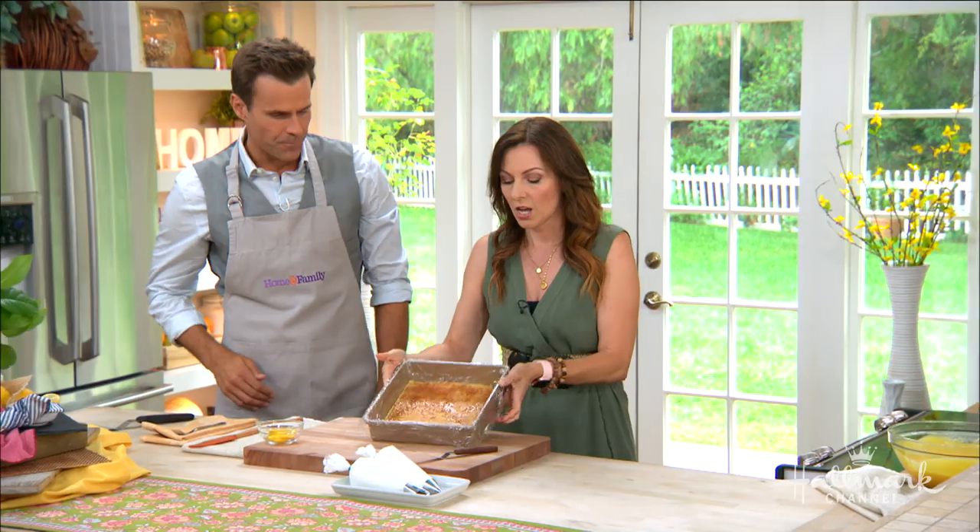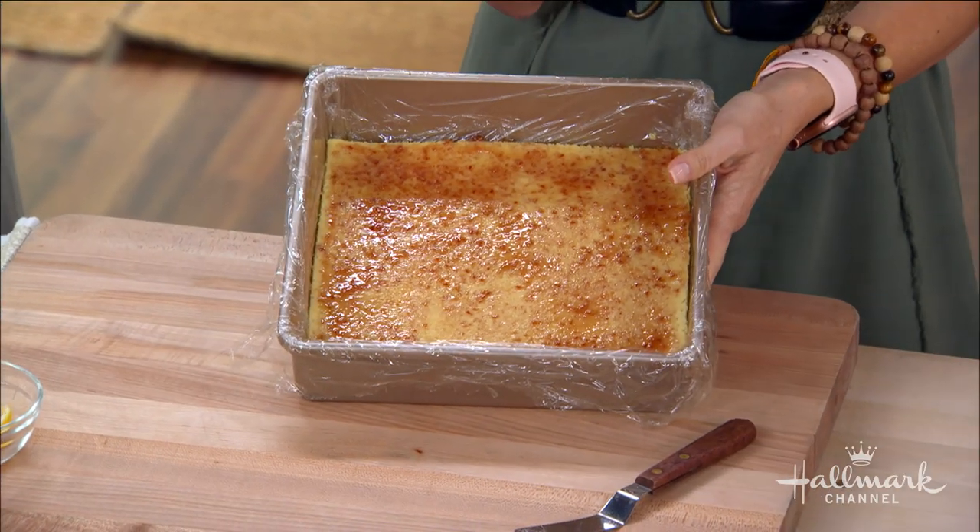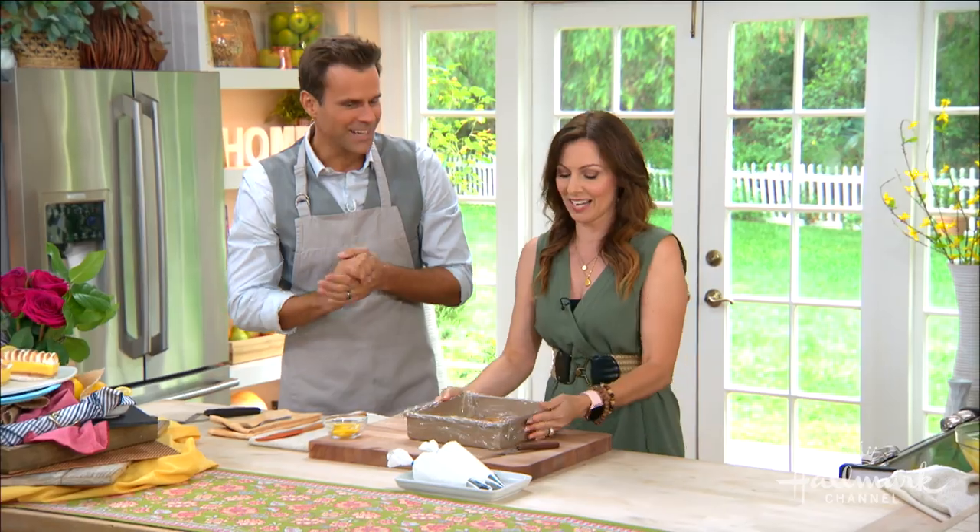And then what's on top? A little raspberry jam. We want to add a little something extra to our dessert.